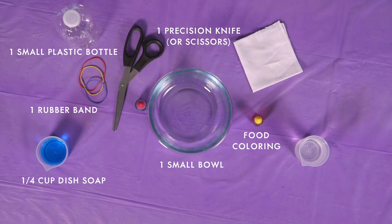Food coloring, you need a bowl, a thin towel, and a half a cup of water. In order to do this experiment safely, you need safety goggles and because we're going to be using scissors and a knife, make sure you have an adult available.